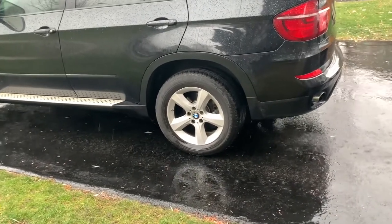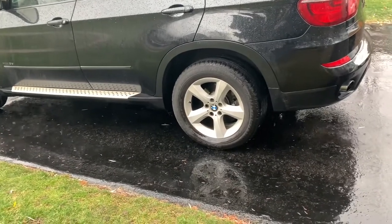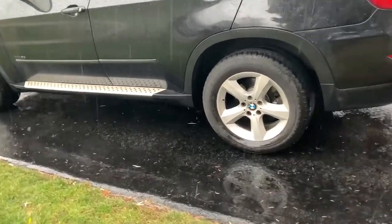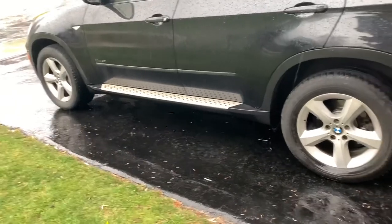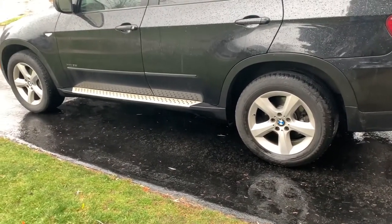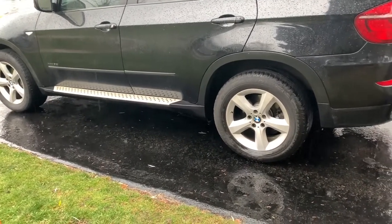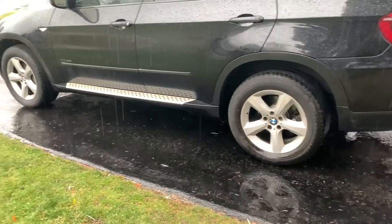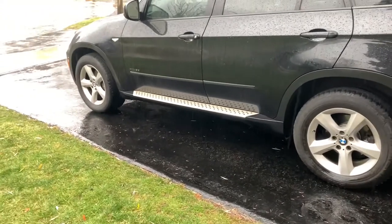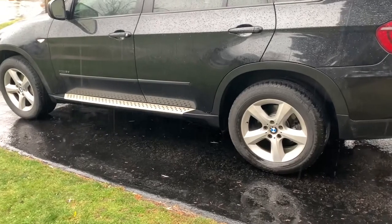Hello viewers. Today's video will be about painting BMW X5 rims black. These are the rims on a BMW X5. I have another winter set that I'm going to show you how to prep and paint. I live in a colder winter climate — as you can see it's raining, but I'm glad it's not snowing. I'm going to take you inside the garage and get started.